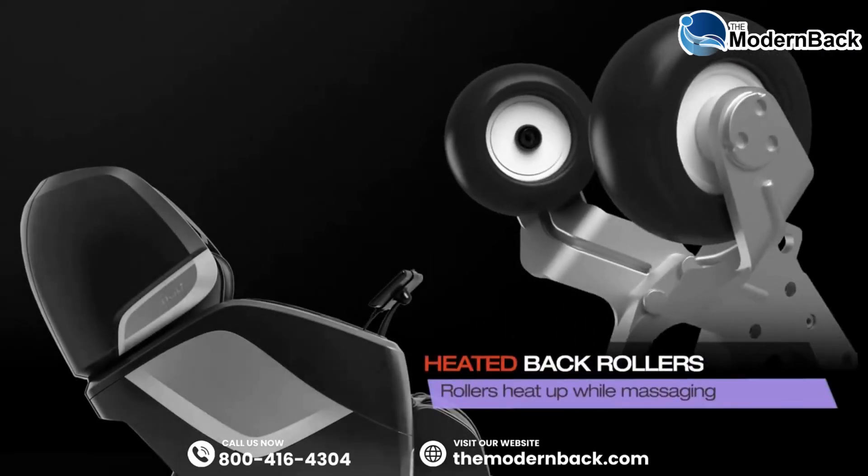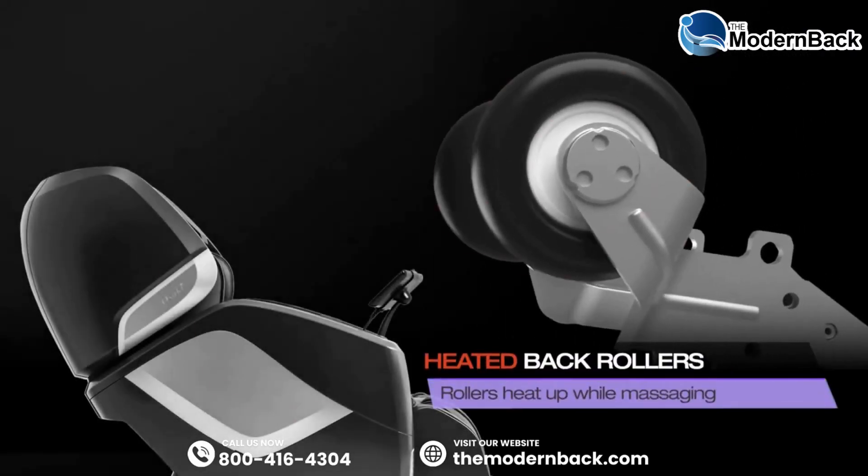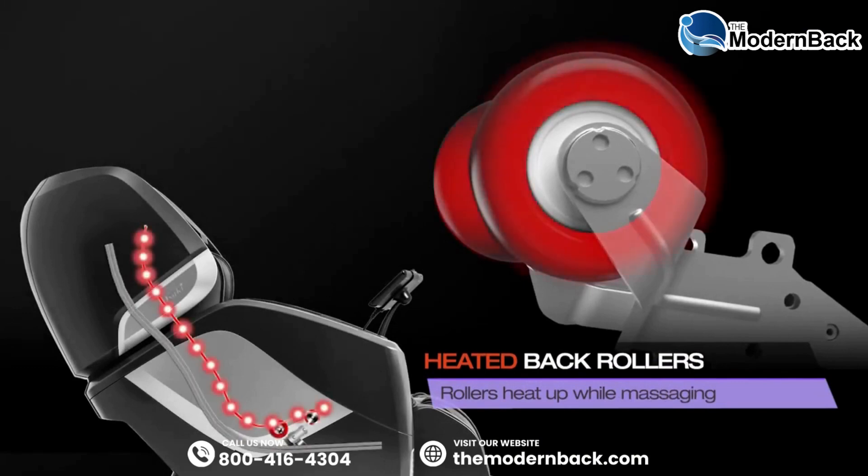The heated roller heads on the Maestro allow the mild heat to reach the full length of the massage track instead of just one area.